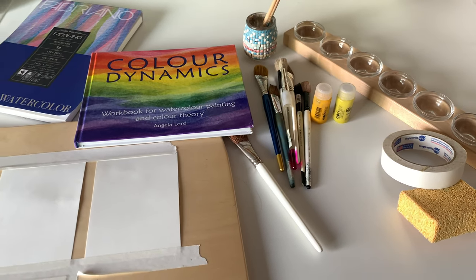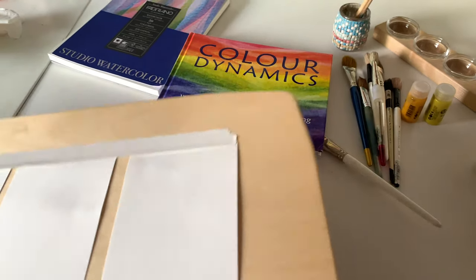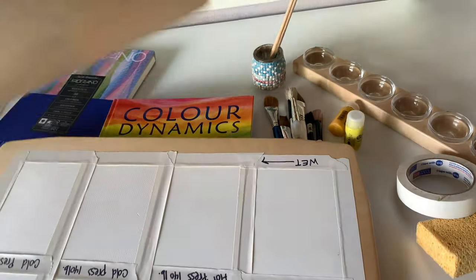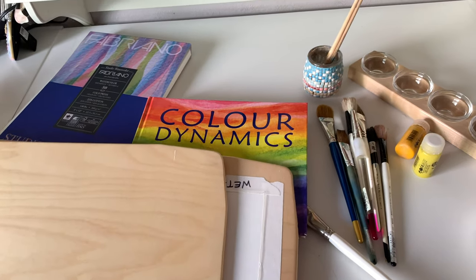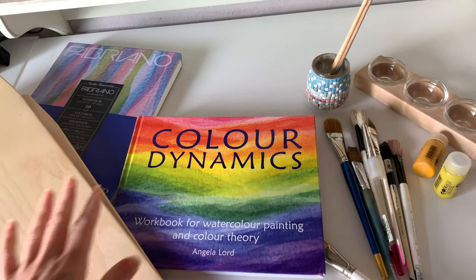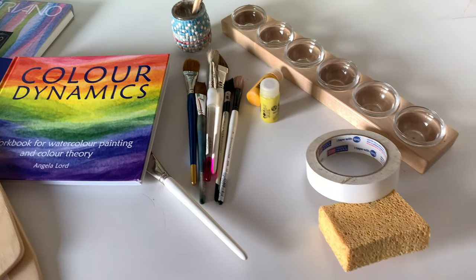I have spent a few minutes collecting all the things that we're going to need for this project. I also have my painting boards. We do have a project on the back side of these painting boards that we haven't completed, so I'm just going to flip them over and use this side. I need to prepare the paper and because these are practice lessons I am using a heavy weight paper, but not a large sheet - just 9 inches by 12 inches.